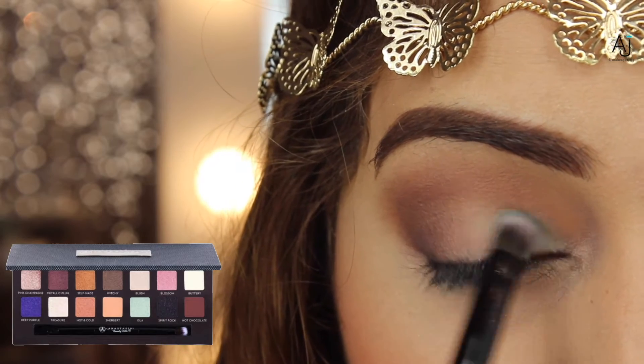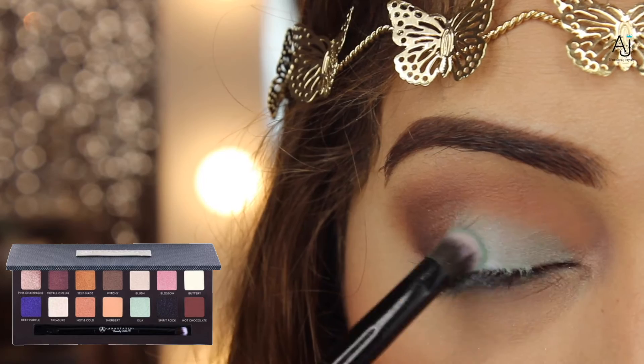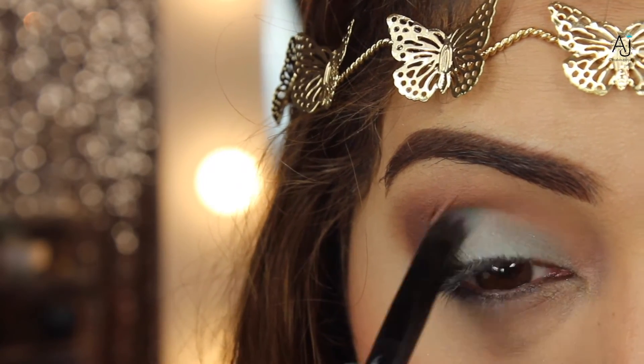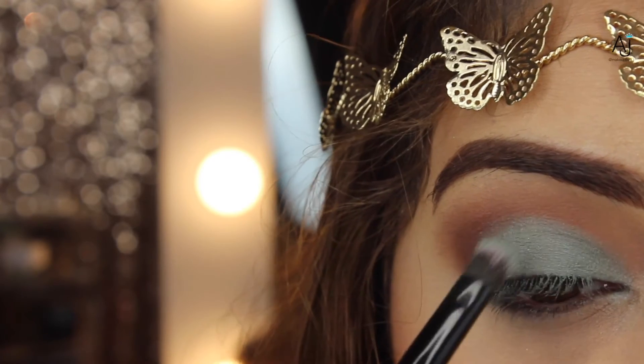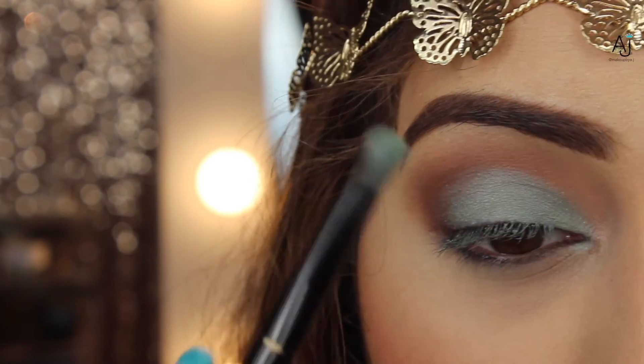Next I'm taking the shade Isla, which is more of a frosty blue-green — you can wet your brush if you want — and applying that onto the rest of the lid. I have almond-shaped eyes so I like to take the color slightly above my crease line to round off my eye look a little bit, but you don't have to. Have a look at how it suits your eye shape and go according to that.